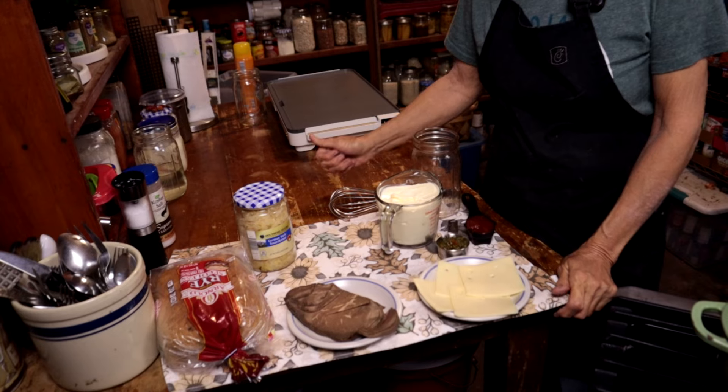Hey there and welcome back to the channel! Today we're gonna make Reuben sandwiches — not like the Reubens I made last time (Randy can link those up there), but today we're going to be using roast beef and swiss cheese instead of corned beef and provolone. Either way it makes a great sandwich, and we're also going to be making our own homemade thousand island — really inexpensive, easy to do, three ingredients, and it tastes way better than that stuff in the bottle.